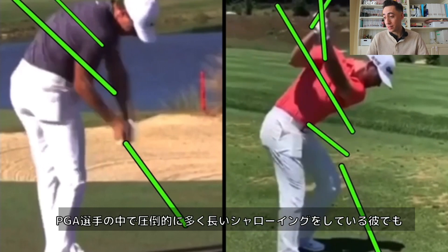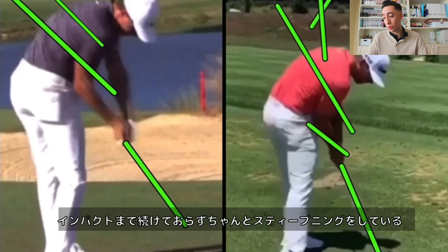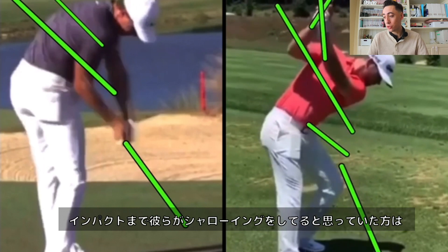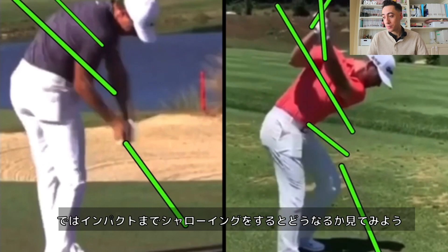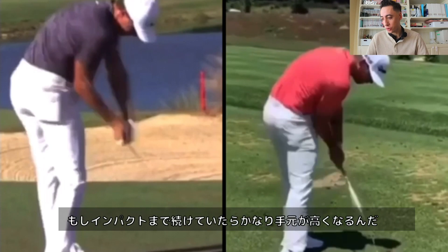Even though Matthew Wolf flattens or shallows the golf club for the longest time compared to most PGA Tour players, he's still not doing it throughout the whole downswing — he actually steepens the club as he approaches the ball. So for anyone at home who thinks you should flatten or shallow the golf club all the way on the downswing, that is absolutely incorrect. Now let's show you what it would actually look like if they did flatten all the way into impact. We'll use Matthew Wolf as the example.